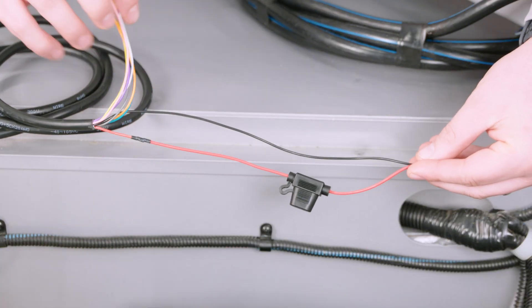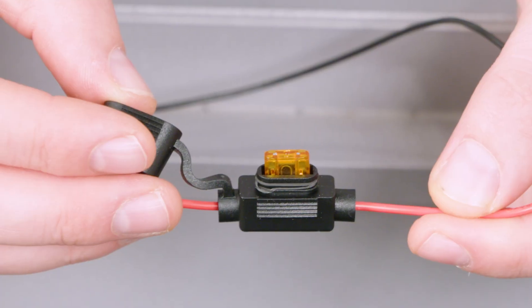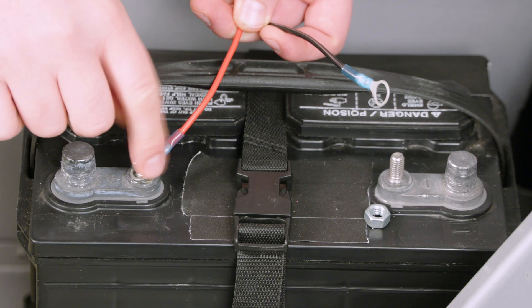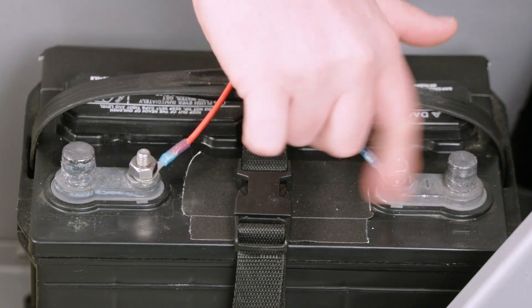Connect the SIREN3 to power using the red and black leads. Make sure that the inline fuse is in working condition. Connect red to positive and black to negative.